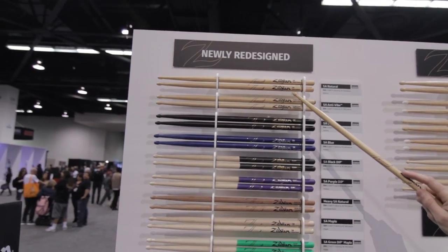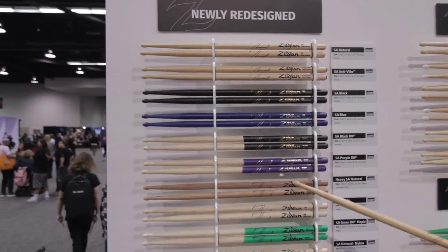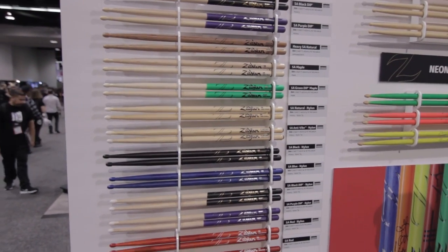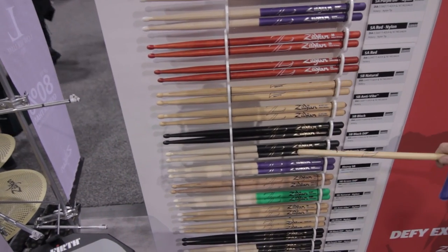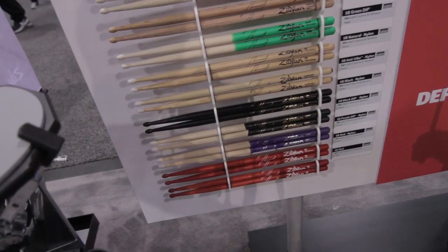The new 5A profile applies not just to the standard 5A, but also the 5A anti-vibe, the black, the blue, all the dips, the heavies, and maple — every single version of the 5A gets this major upgrade. And the same goes for all the 5Bs: the anti-vibe, black, black dip, purple, and heavy — every single version of the 5B now has this major upgrade.